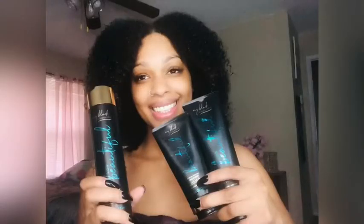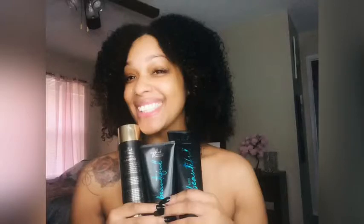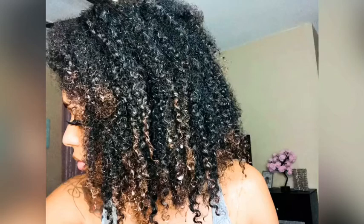Happy New Year! Hi everyone, my name is Monica, welcome to Money Natural where we get into everything natural. I hope everyone had a great new year. We're going to start this new year off right — I'm going to go over a good foundation for a good wash day process. I'm going to go over a good trio, which is My Black is Beautiful. Stay tuned — I'm going to go over the shampoo, the conditioner, and the intense recovery treatment. Don't forget to hit the subscribe button if you haven't done so already.